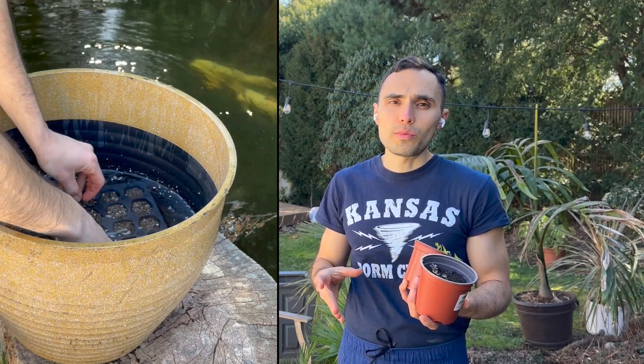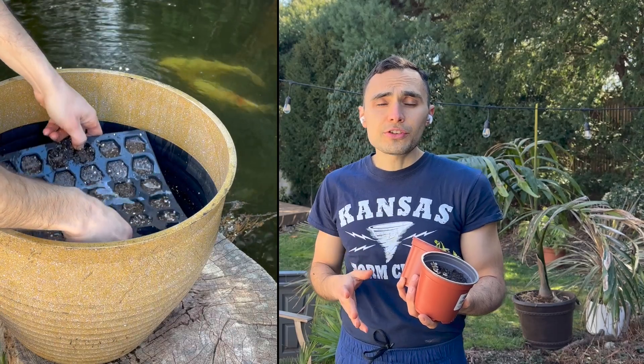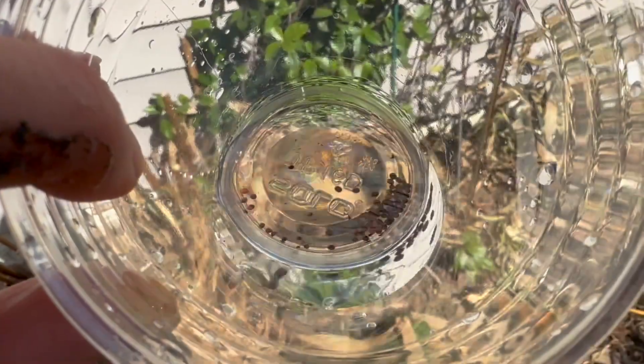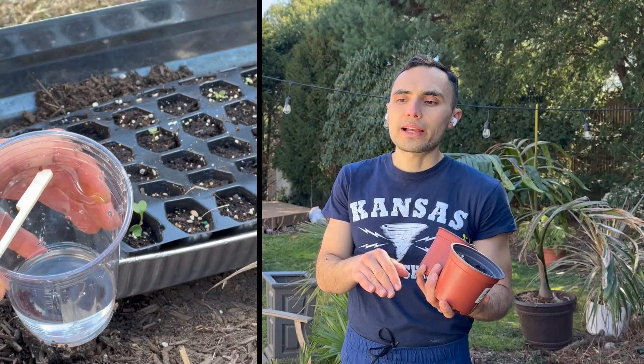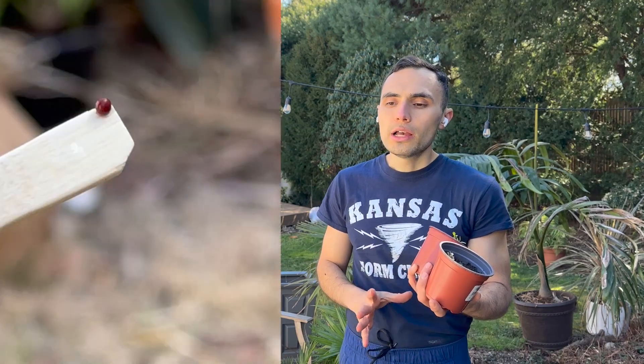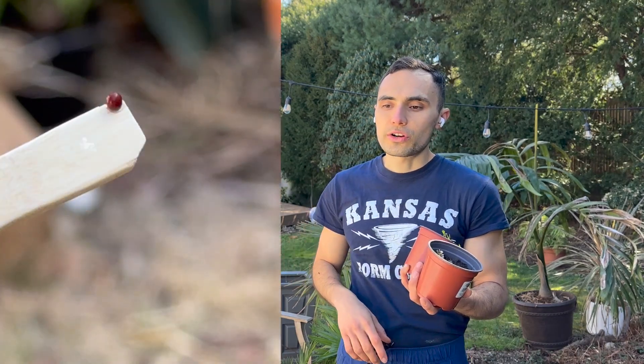I recommend pre-soaking the soil in water so it's nice and wet and can really hold on to moisture when you put those seeds in. Seeds can be very tiny — your sunflowers and squash are easy to handle, but broccoli is tough. For really small seeds, I use a toothpick to help place them — it makes it so easy and clean. Just scratch the seed right onto the surface of the soil and maybe lightly bury it, but not much. They really don't need to be buried deep, and that's about it. In a couple of weeks you get sprouts. Happy gardening — it's that easy!